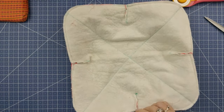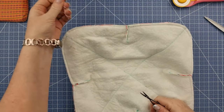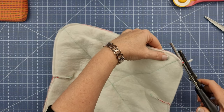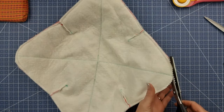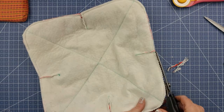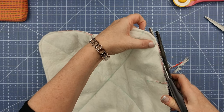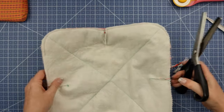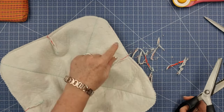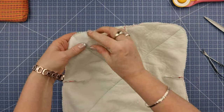We now have our stitching all done. Get rid of any long threads that'll be in the way at the opening or anywhere else. Now we're going to take our pinking shears and on our curves we are going to pink them - that'll help to get a nice neater finish all the way around. I pretty much just go all the way around and trim out any excess fabric or batting, trying not to get into my stitching. Where I've got an opening, I never do any pinking there.